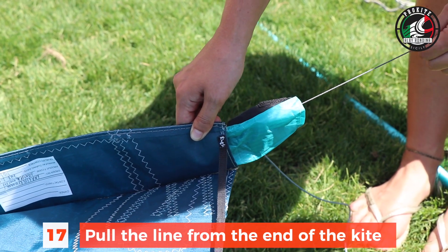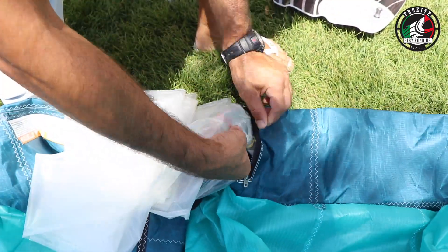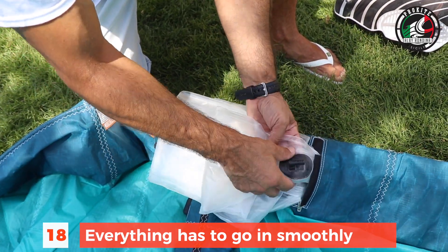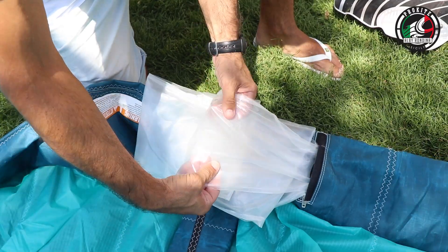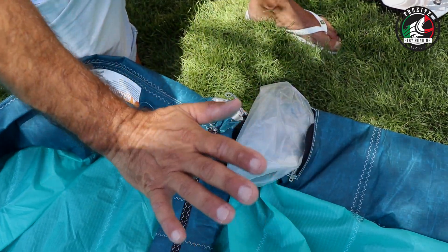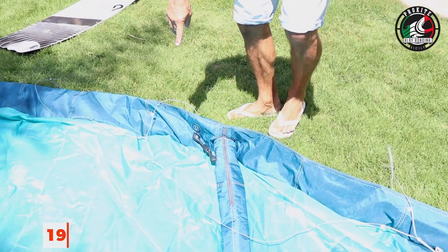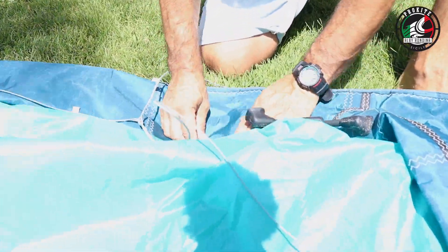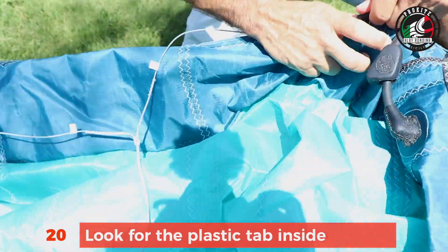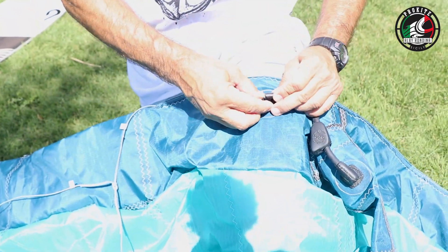You might need the help of a friend here — they have to pull the line from the end of the kite while you handle the bladder, making sure that everything goes in smoothly and flat. Then you can stop the bladder right there, go to the end, and just pull it an extra bit. The first thing you want to do is find the plastic tab of the one pump system — this is the most tricky part — you have to find it and pull it back out from the hole. This way you know the leading edge is in the right position and you can put it back in place.